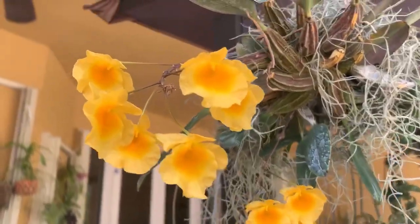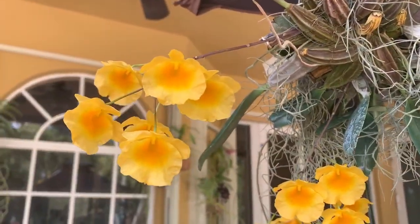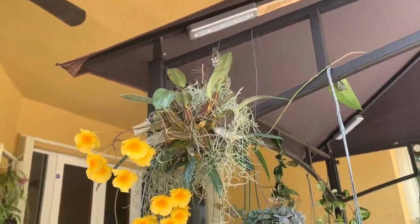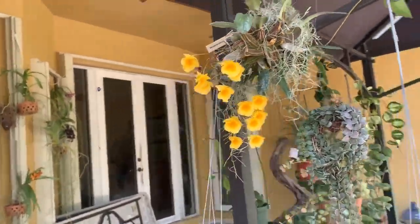I wanted to show you these beautiful, beautiful orchids — beautiful vibrant yellow blooms. Hopefully she'll continue to grow and keep rewarding me. Those are the new blooms I had to share with you.